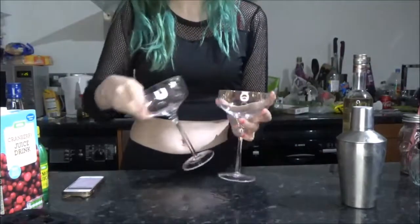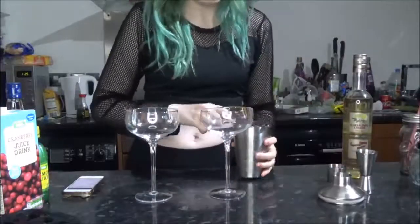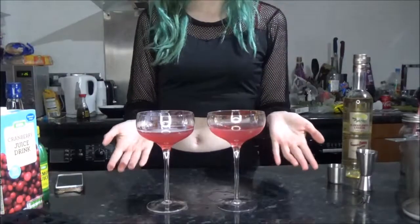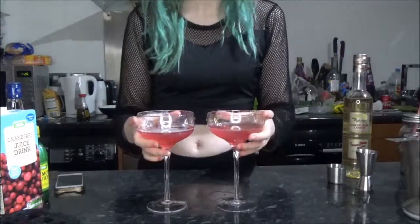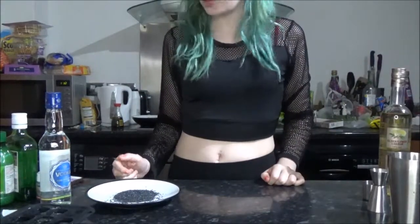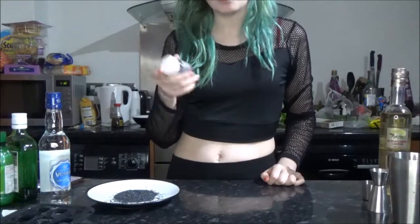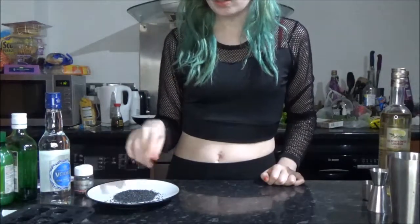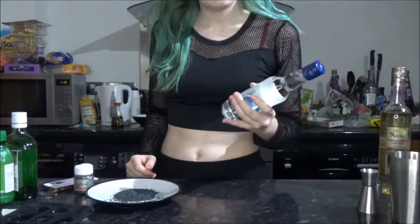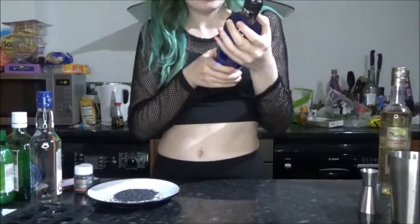Let's go for it — this serves two drinks. The next drink we're going to be making is the Witch's Brew. You are going to need some black sparkling sugar crystals — I picked these up from Hobbycraft and they're just to go around the rim of the glass.